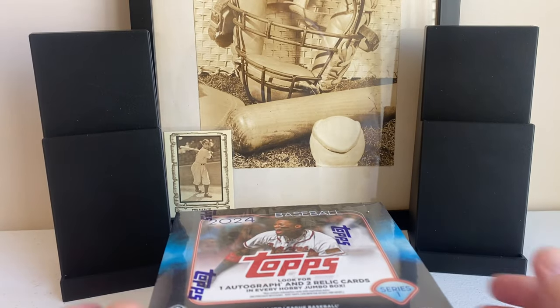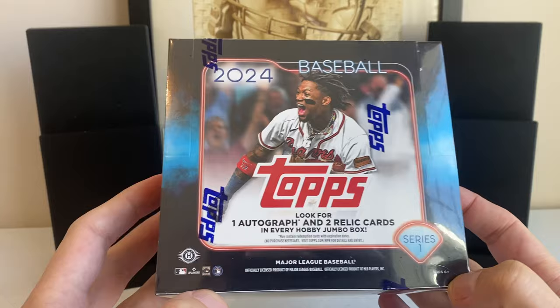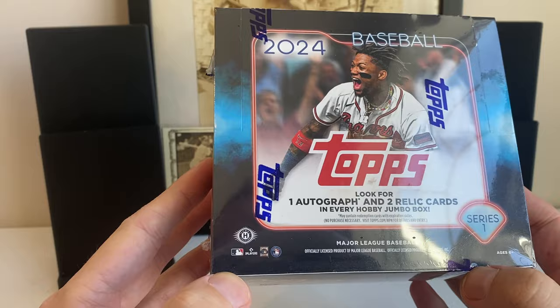Hello everybody and Merry Christmas. Today is the day — 2024 Topps Series 1 Hobby Jumbo. I'm going to be doing one Hobby Jumbo today.